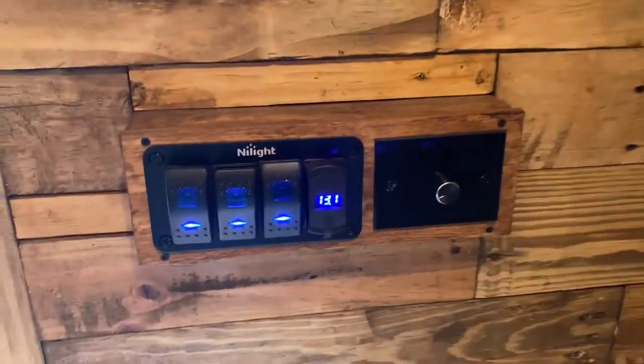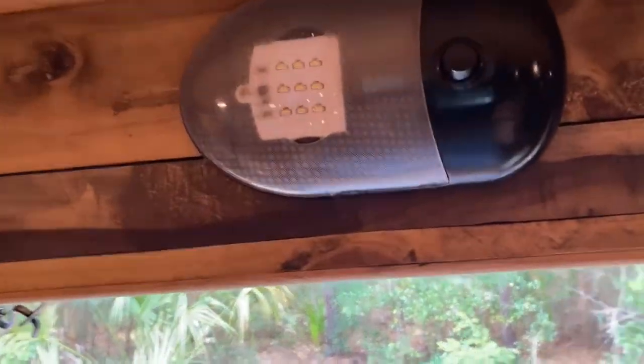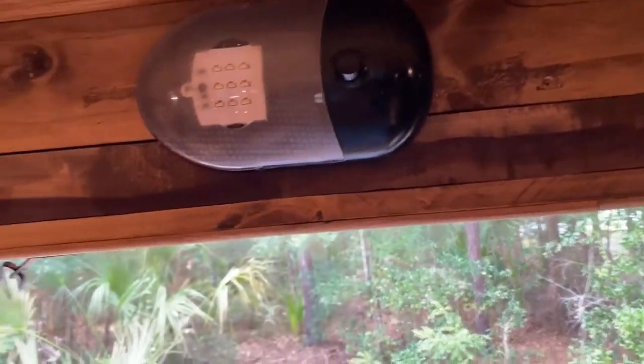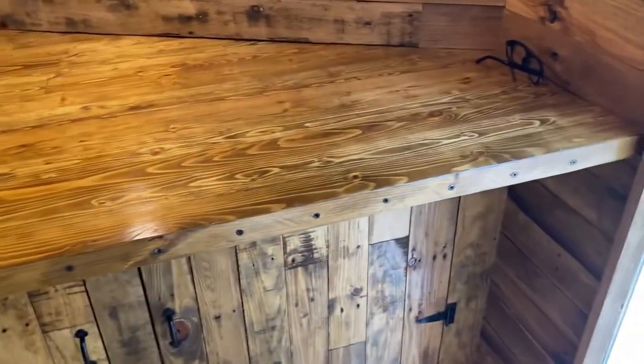I have a dimmer switch for all the recessed lights, and three other switches for the outside lights. There's an emergency light wired directly to the battery in case of any fault in the system, so I'll always have a light. A couple more switches — one for under the countertop. I don't have a table; instead, I made a bar-style ledge so two bar stools fit right underneath, which acts as my table and takes up less room.